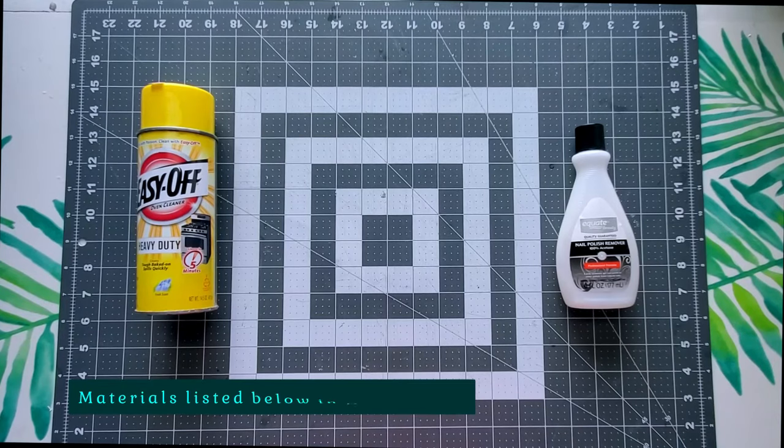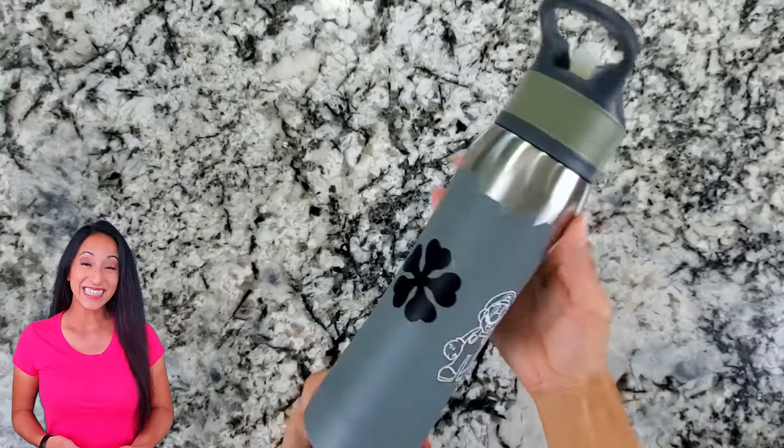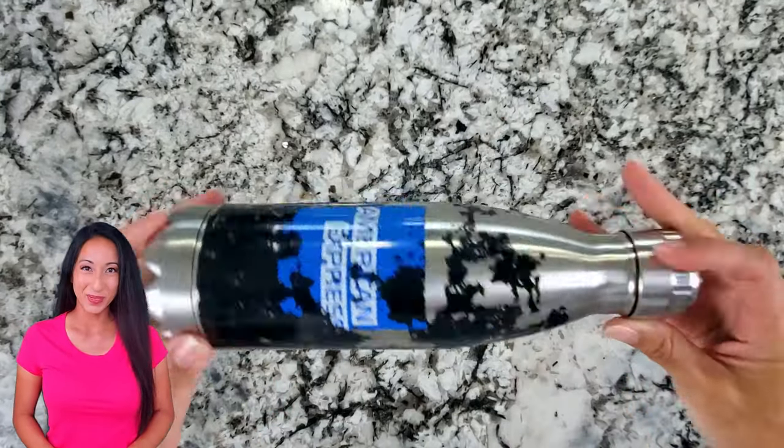Now let's jump into the materials we will need for this project. Here are the canteens that desperately need to be refinished.